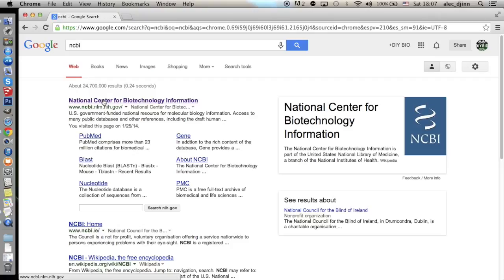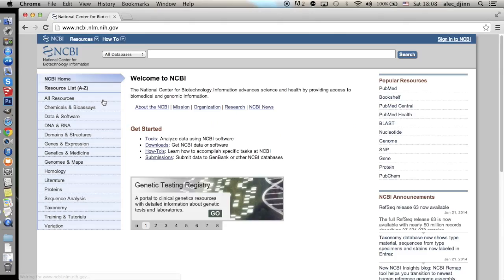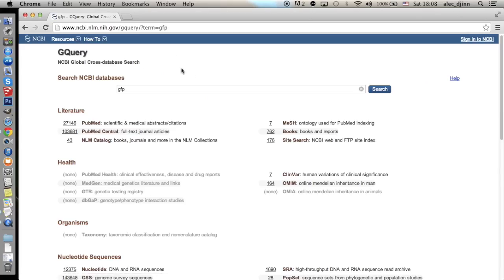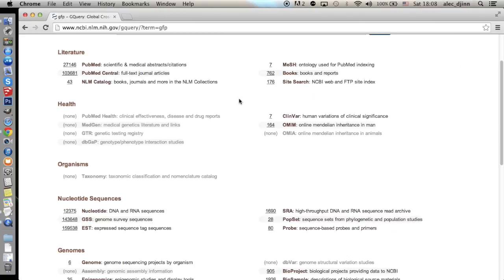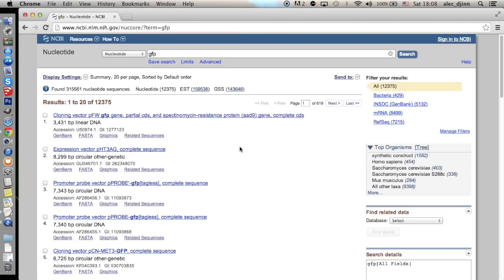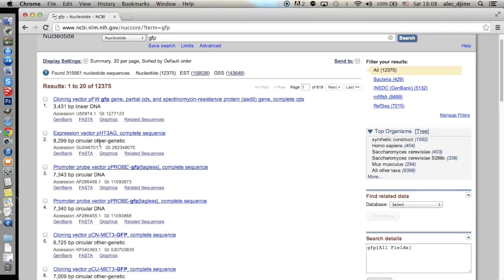We can look for it on the NCBI website — just Google NCBI and there it is. Now we search for GFP. We have to look in the search results for nucleotide sequences, where we can find thousands of vectors and constructs that contain the GFP gene. For the scope of this tutorial, it's best to choose a plasmid, so we're looking for circular DNA.